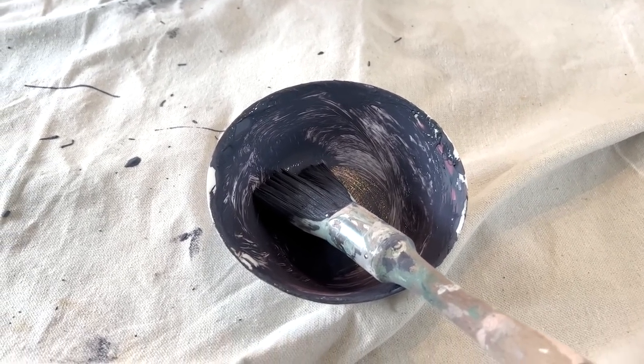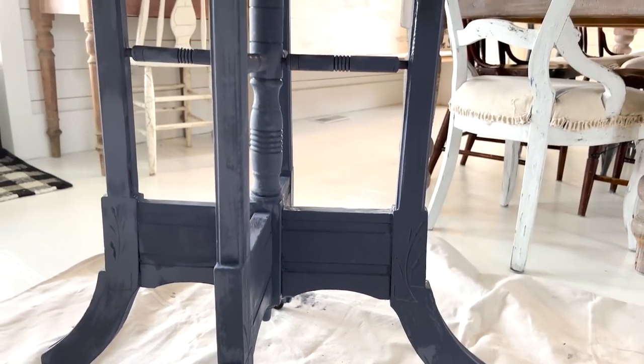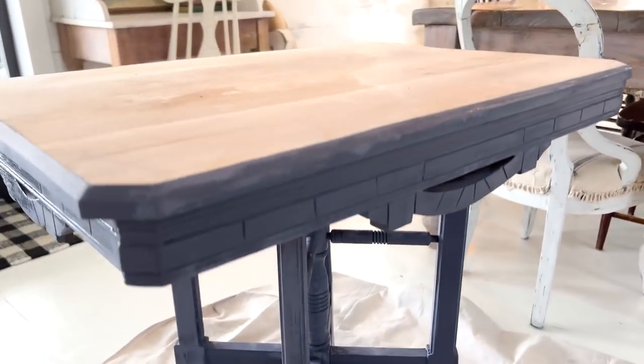Very satisfying — I used all the paint. Now I'm just gonna wait for the second coat to dry and we'll get started on the top.